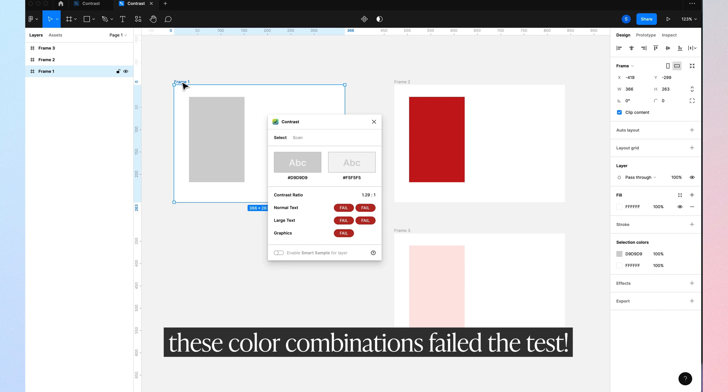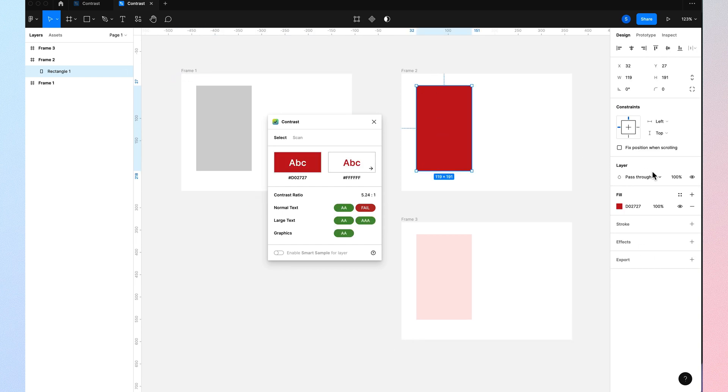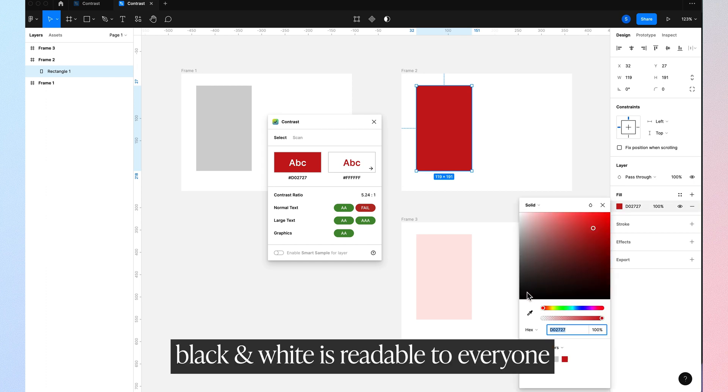If it passes the guidelines, you're in the clear. If it doesn't pass the guidelines, someone with a certain type of colorblindness would not be able to read whatever you have.